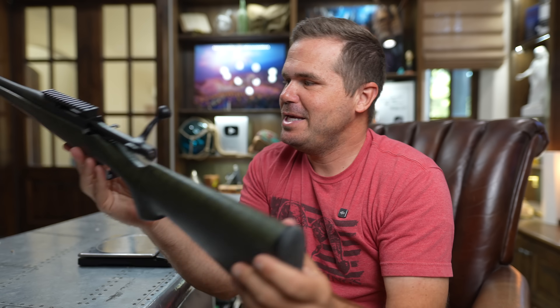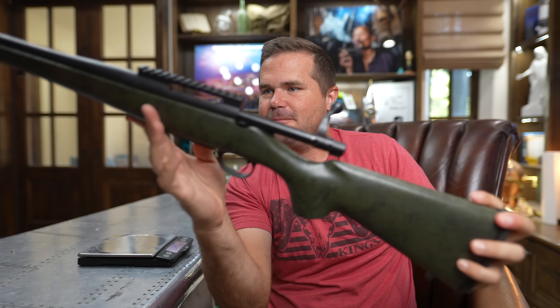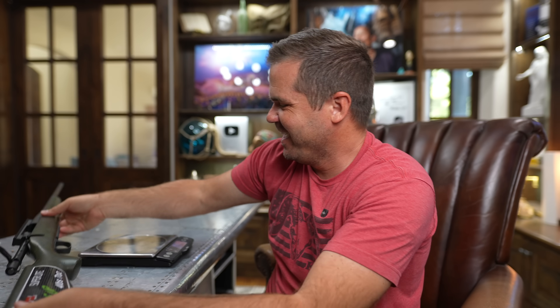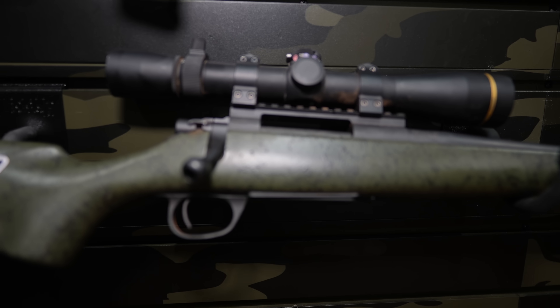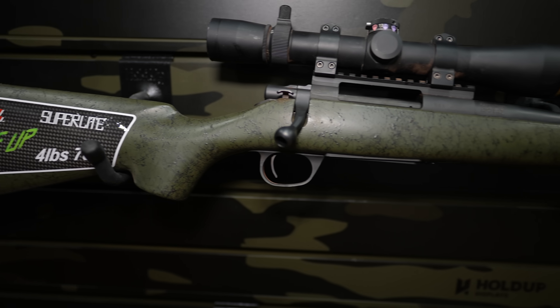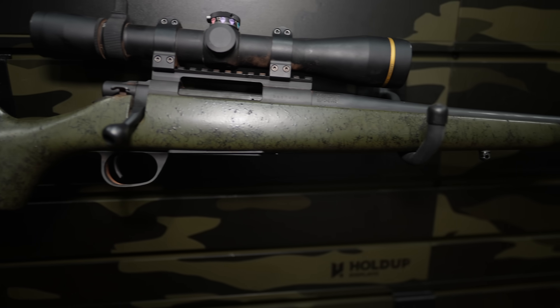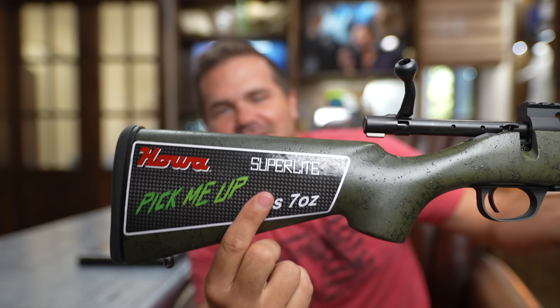Today, friends, we are reviewing literally the lightest — just period. This is the Howa 1500 Super Light, and it is super light. It weighs four pounds, seven ounces — at least that's what they say on the sticker, which has a carbon fiber background. Look at that on a sticker. That's high value.